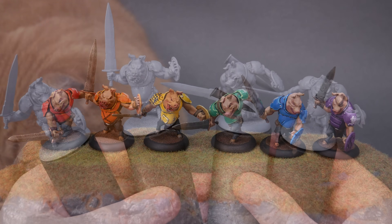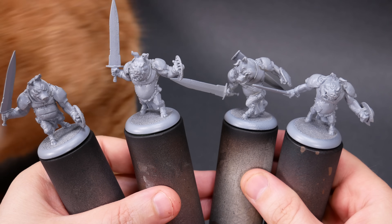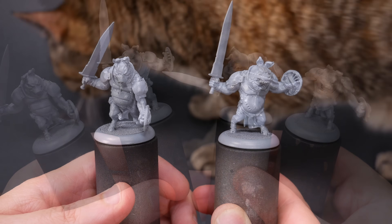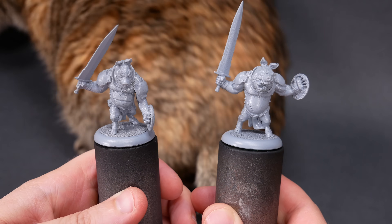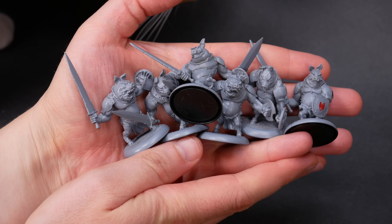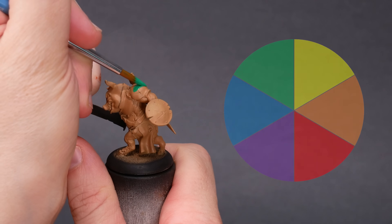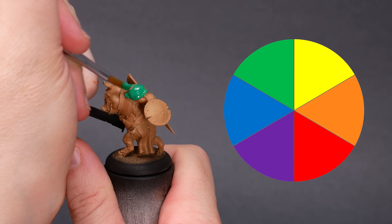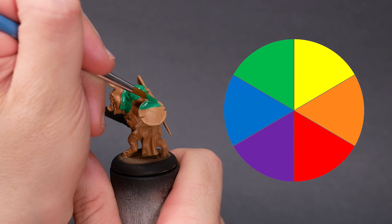Today, I'm working on these piggies. These are from Wrath of Kings by CMON. I bought these at a second-hand vendor at Under the Dice Fest, and I think they're adorable. It turned out that there were six of them in the lot. The most basic color wheels have six colors. I think these were fated to be rainbow piggies. I'll be working on these as I natter along here.